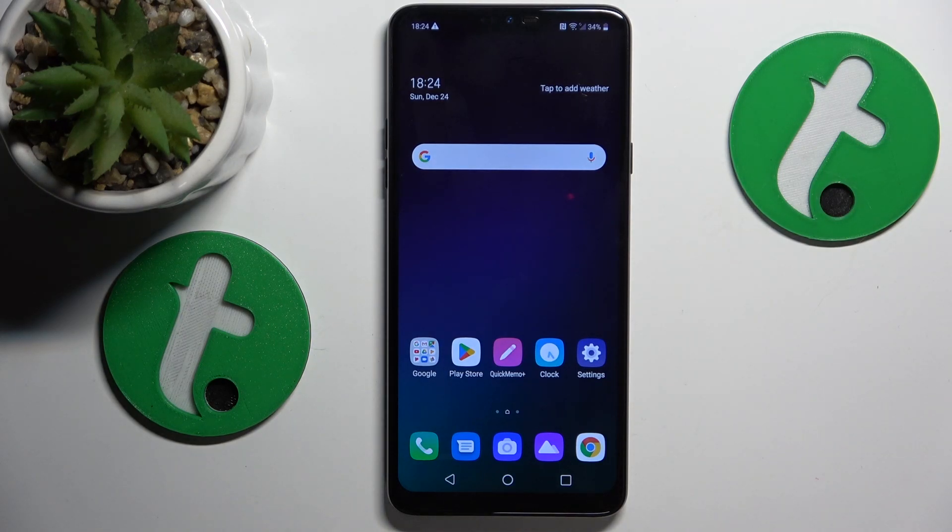Welcome. Today I have the LG G7 Fit in front of me, and in this video I'll show how you can fix the Wi-Fi connectivity problems on this device.